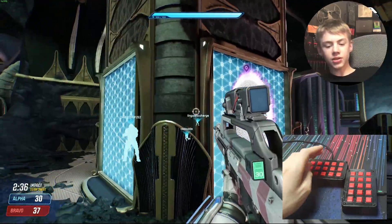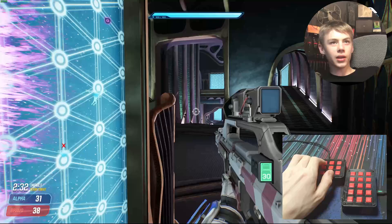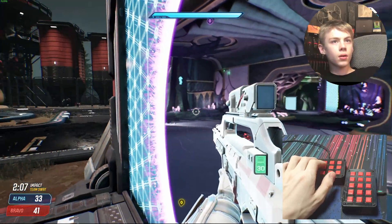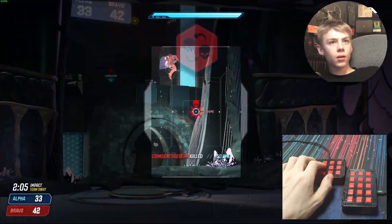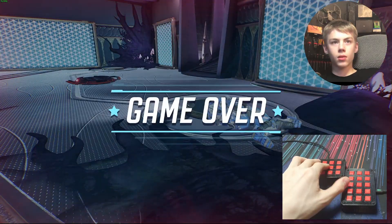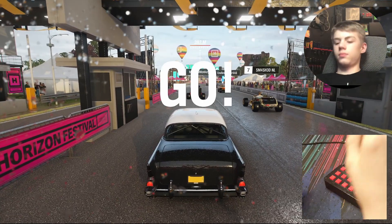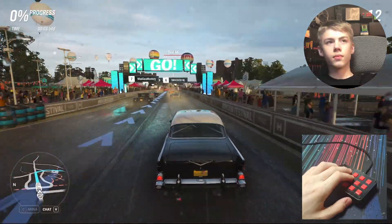I think I've got the wrong strategy here — movement is hard, so I'm gonna make a portal and just shoot through it. Yeah, that didn't go very well. I think I'm gonna try Forza. It's already bad with a regular keyboard, so this can't make it that much worse.